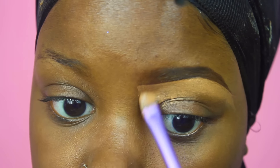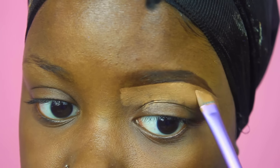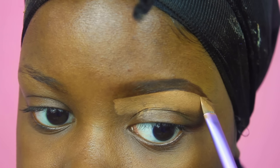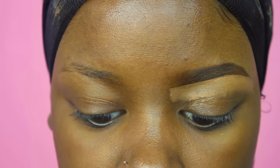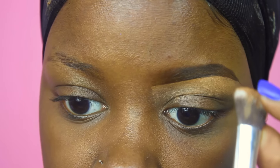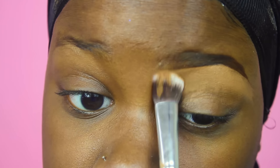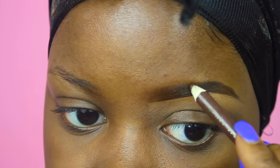I'm bringing the concealer down far enough so it can also serve as a primer. I'm going in with a no-name brush to blend that out. Some concealer got on it but I'm just using the other side to blend. As you can see, a bit of my tail disappeared from blending, so I'm going to go back and just draw it back in — that's all you do.